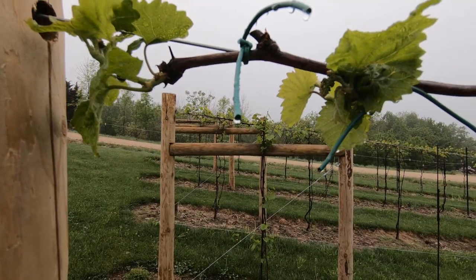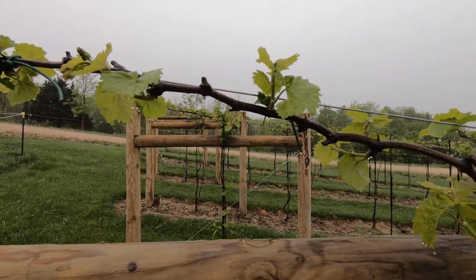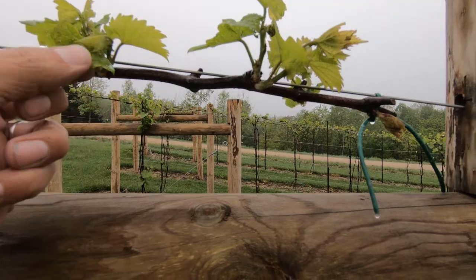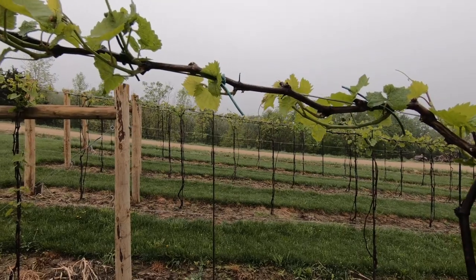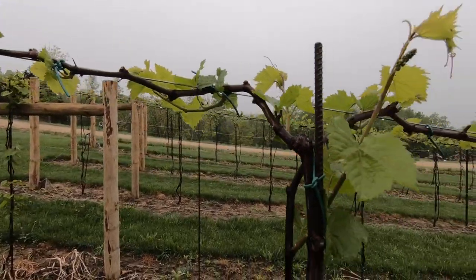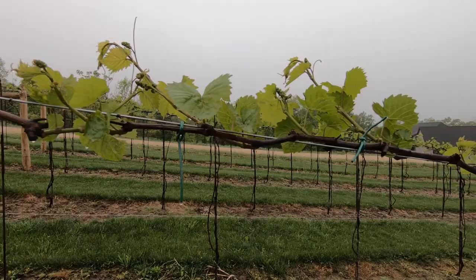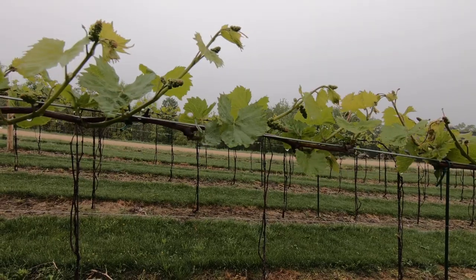I have phomopsis and some nasty looking damage to the vine — they call this leaf shot. I've never had phomopsis before so it really sucks. I have sprayed this with Captan already but it rained the next day, so I have to get in here and spray again. Some of these look just fine.